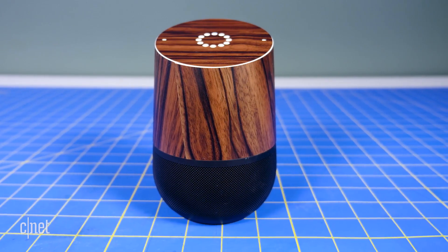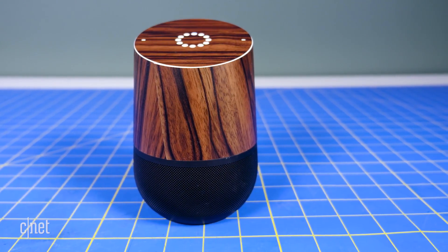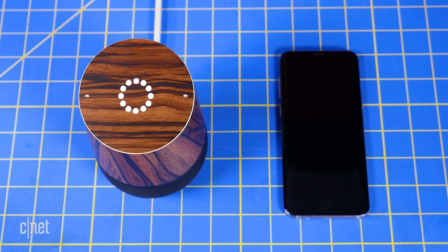With all these steps taken care of, you simply have to say the wake phrase followed by 'find my phone' or 'ring my phone.' Google Home will then walk you through a list of devices it finds, asking which one you would like it to ring.